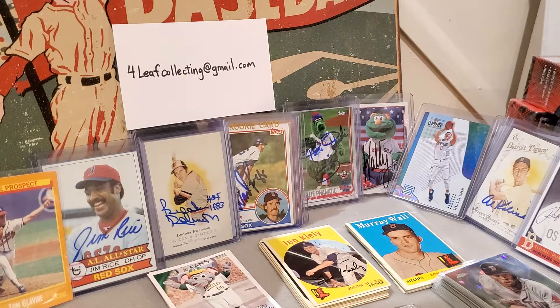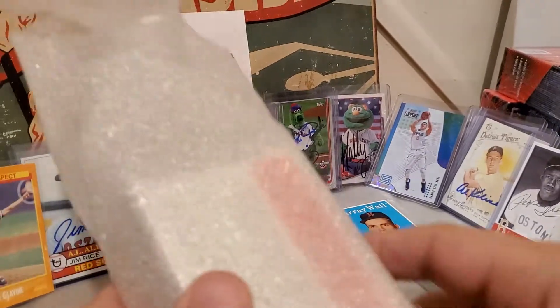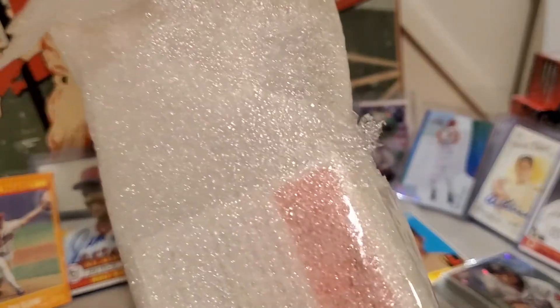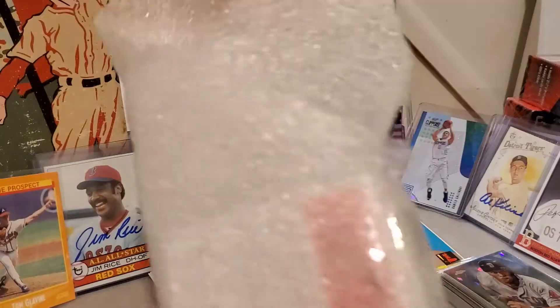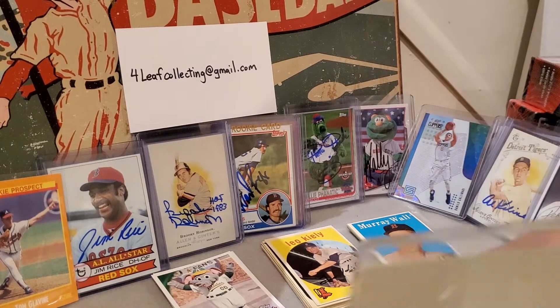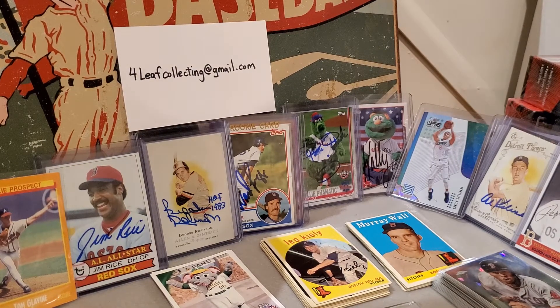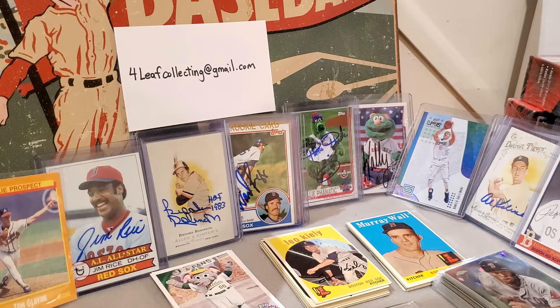Then I got another box of things here — it might be team sets. Oh my word, is it packaged really well! We might just need to use the knife here — do a little cheating. There we go. This must be an eBay purchase; they tape the box really well, really good job packing here.